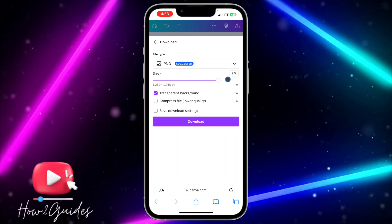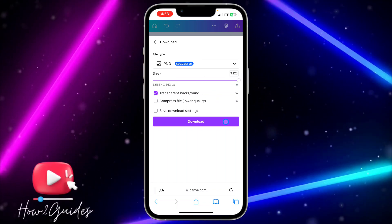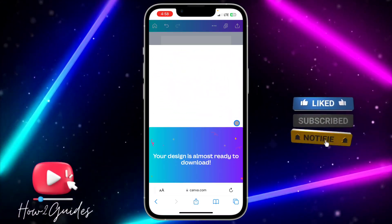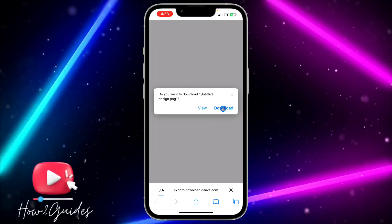If you have Canva Premium, select transparent background. You can also increase the size to make the quality better, then click Download. It's going to prepare your design and the download will start immediately.